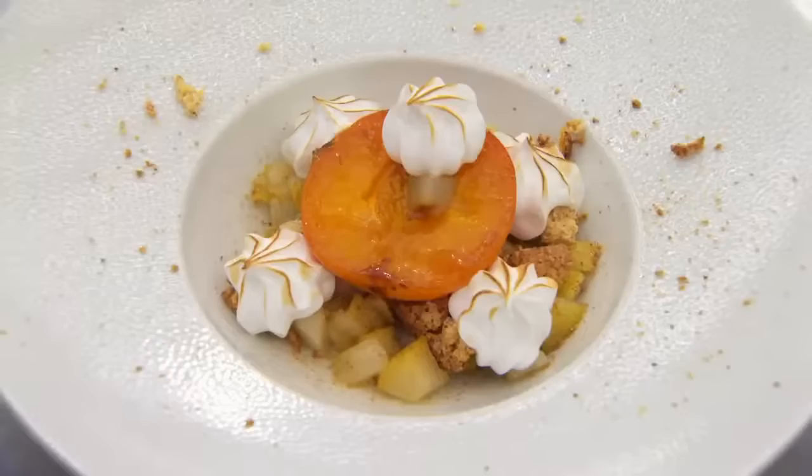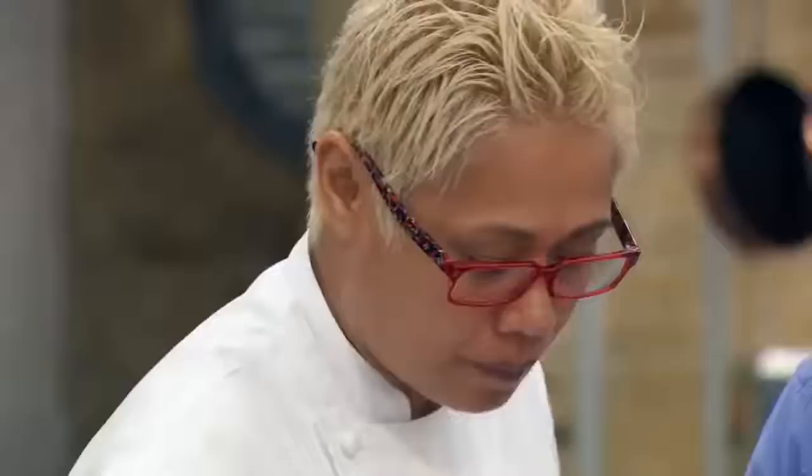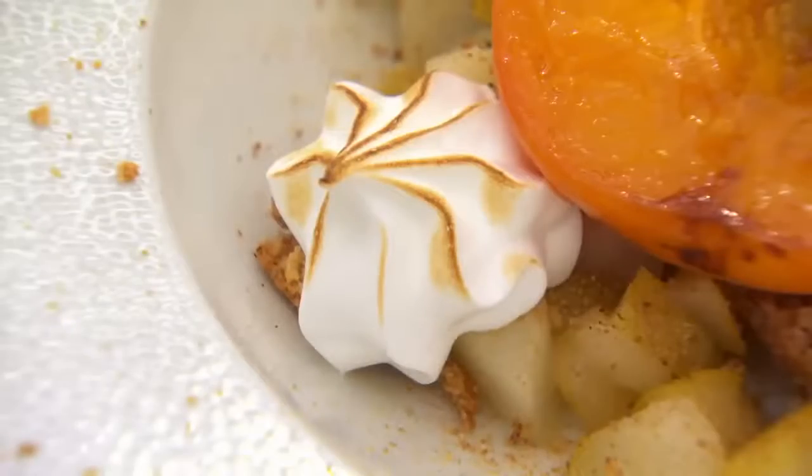Bradley's finished dish: lavender Italian meringue served with caramelised apricots, honey-roasted pears and amaretti biscuits. The judges note a lovely, light, glossy meringue — he left it on the machine to cool properly. However, the apricot is only half cooked — cooked on the side touching the pan, raw on the other. The meringue is decent. The judges are looking forward to seeing what Bradley brings to the signature round.